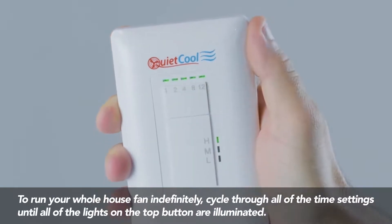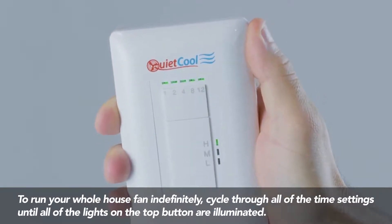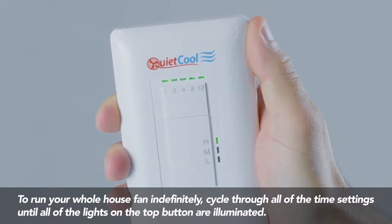To run your whole house fan indefinitely, cycle through all of the time settings until all of the lights on the top button are illuminated.